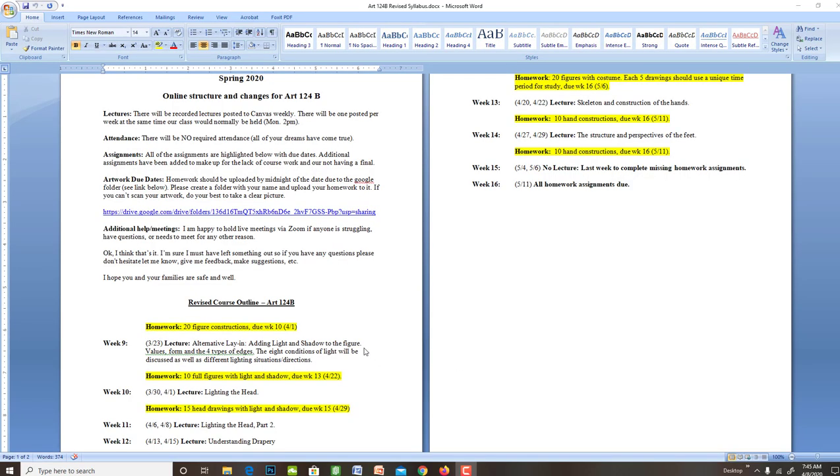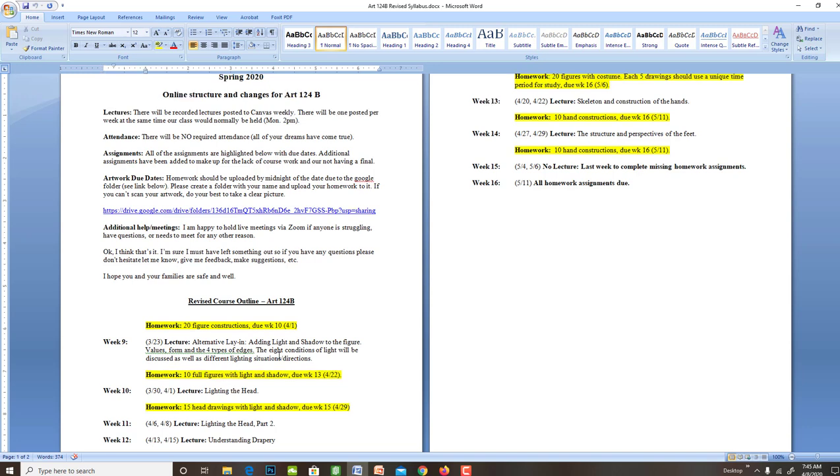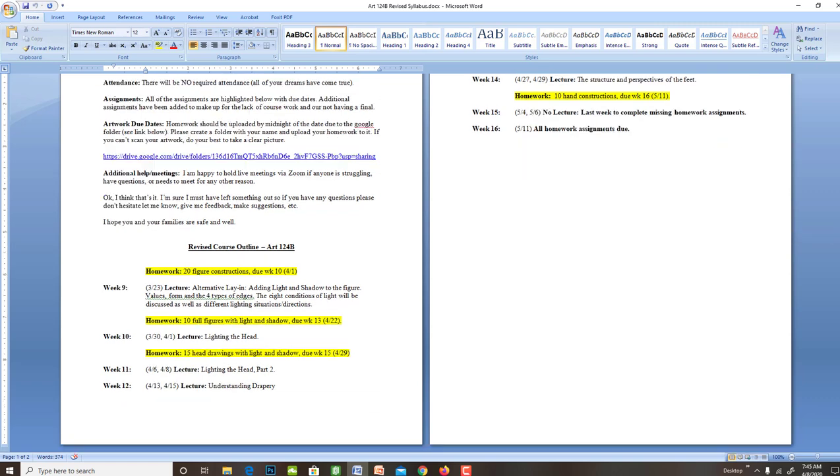Welcome to week 11 in this new and strange time for our class. This is just to get us all on the same page in terms of the homework. I spent a couple weeks on getting that lay-in to read again in terms of review, and then lighting the figure last week.